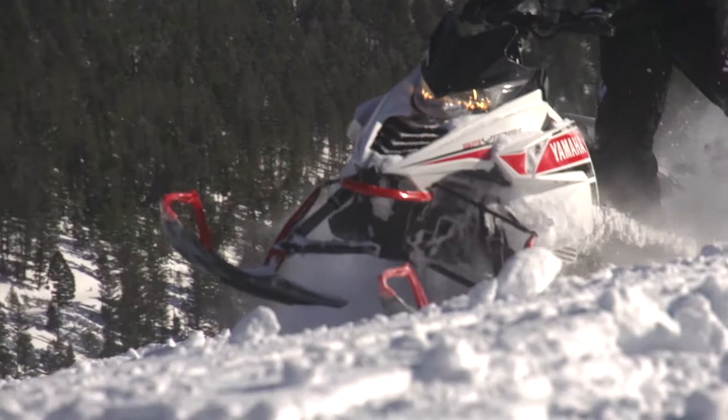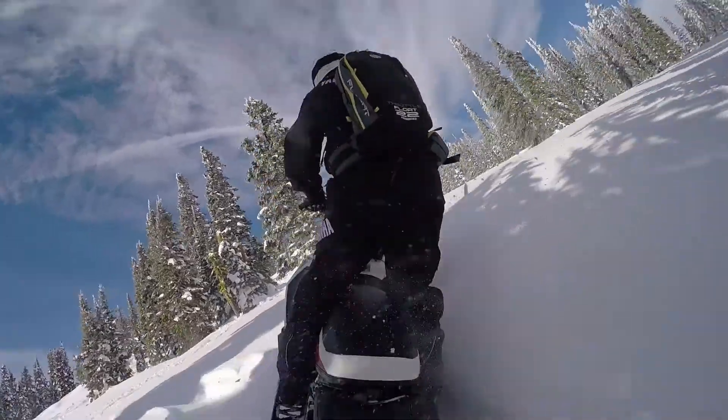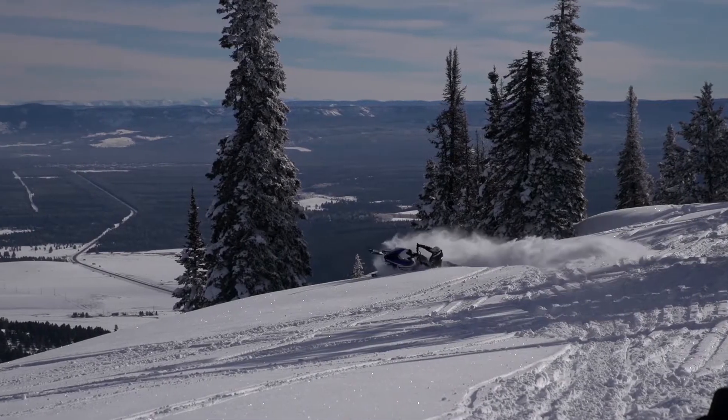Coupled to the narrowed 34.5-inch stance, a new mountain ski delivers improved flotation and greater adjustability, making the all-new 2016 SR Viper MTX lineup the most maneuverable and flickable Yamaha sleds to ever grace a mountain slope.